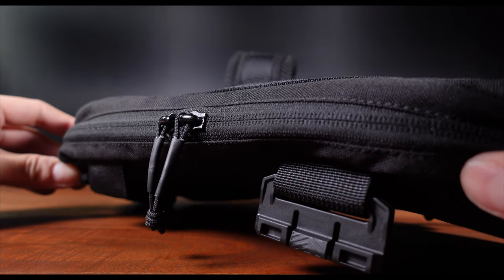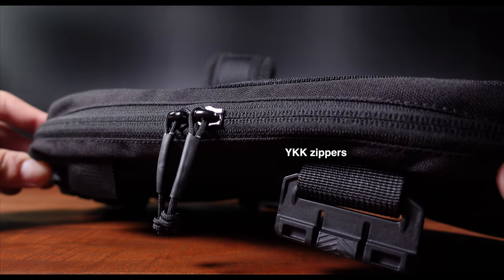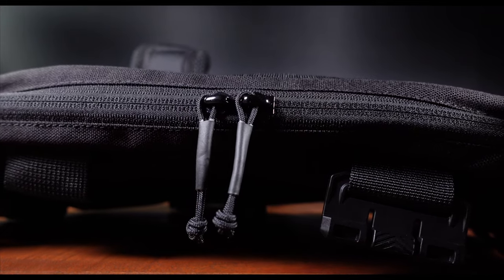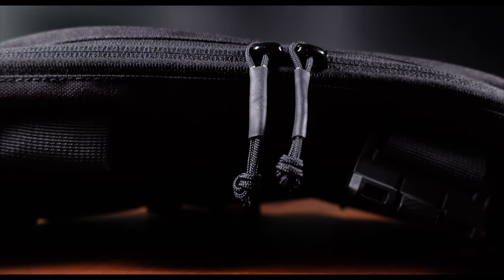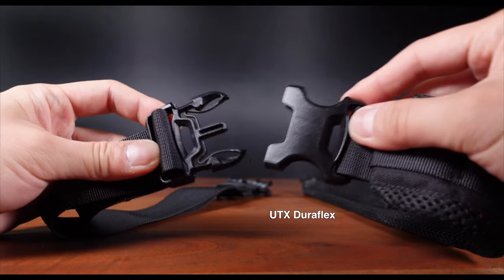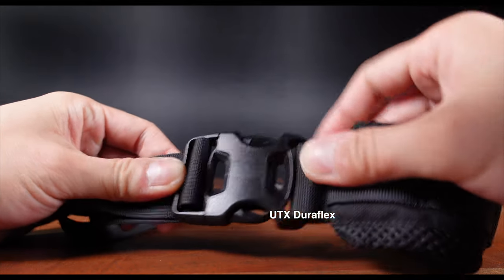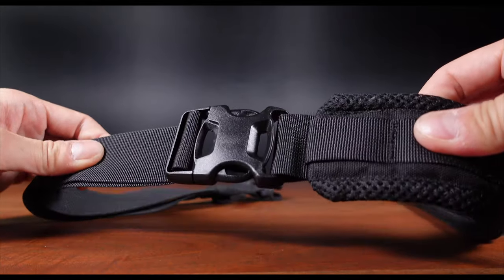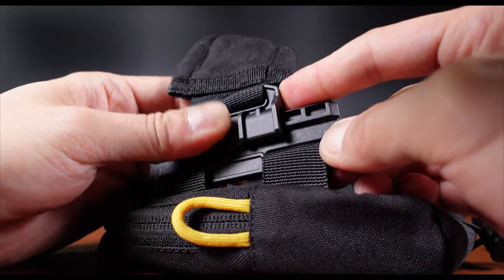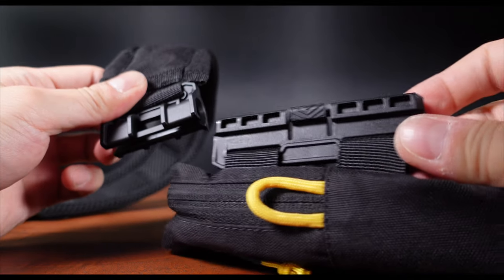As you would expect, high-quality YKK zippers for effortless opening and closing, with extended pull tabs for easier manipulation, such as when wearing gloves. A robust UTX DuraFlex quick-release buckle for fast snapping on and off, as well as unique smart sling attachment points for you to easily switch carrying styles, which we will take a look at later in the video.